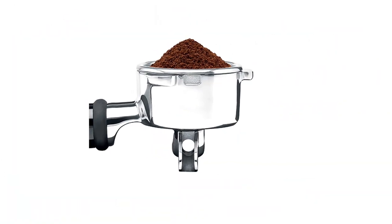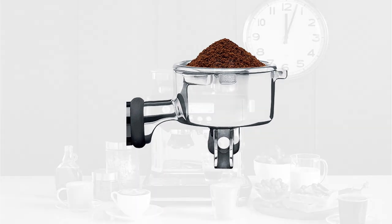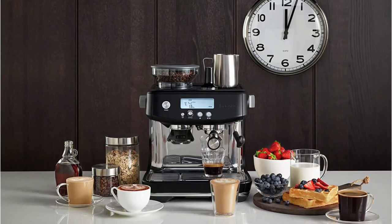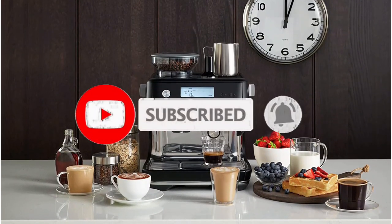So what do you think of our first two choices? Well, we have more to come — but before we proceed, we'd like to take the opportunity to invite you to join our growing community. Please subscribe to our channel and click the bell icon to be notified of our next videos. Let's continue.